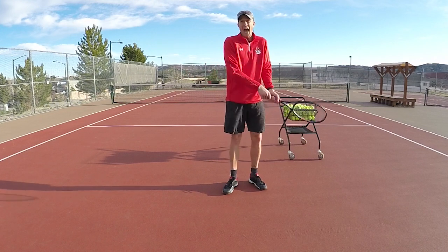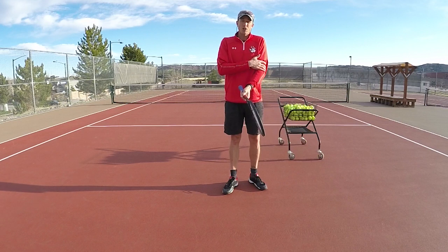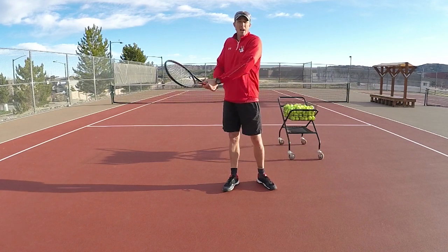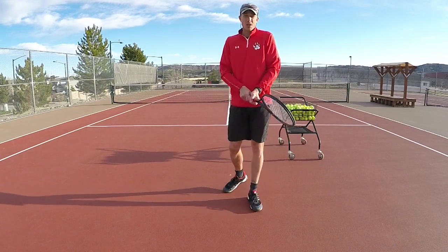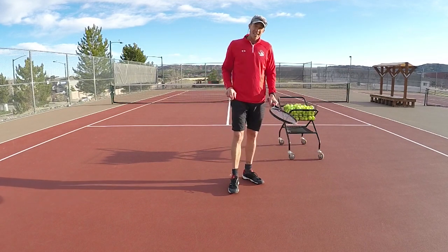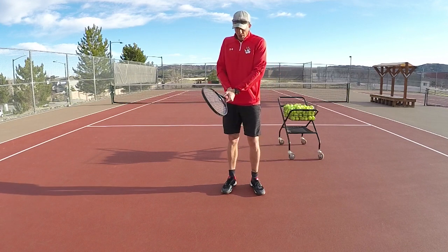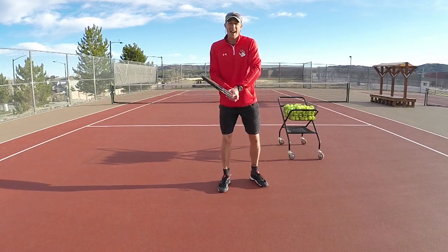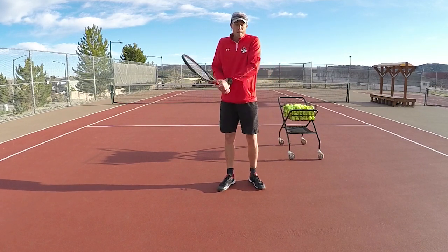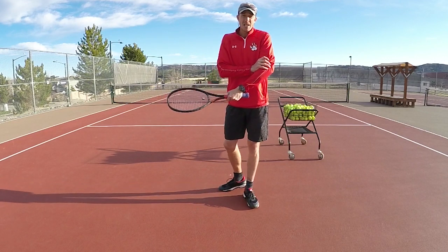Relaxing your wrist alone is not going to give you the racket head pace that you want if your arms are still stiff. We need to make sure we act like a whip — a whip is when our arms bend and then straighten. That's where we're going to use our left arm. All the really good players use a C-swing to get some momentum going, and that's important.